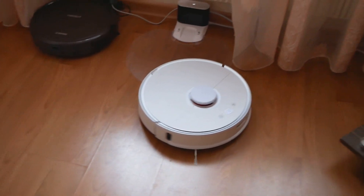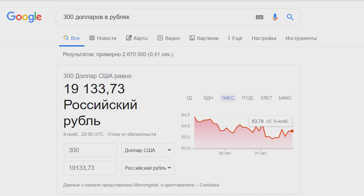Есть более дешевый и более дорогой. В дни распродаж 11.11 — китайская, естественно, AliExpress распродажа — он будет стоить 310 долларов. Плюс продавец этого пылесоса дал мне купон на 10 долларов, но предупредил, что купонов мало. Ссылку я оставлю. Если досмотрите обзор до конца, то он обойдется в 300 долларов — в рублях это грубо говоря чуть больше двадцати тысяч.